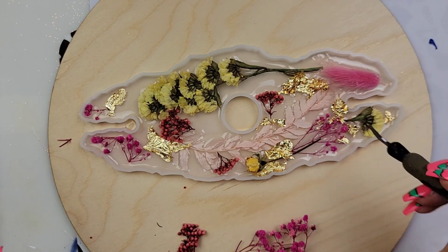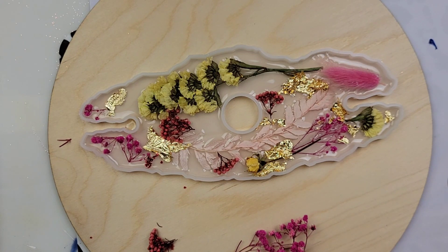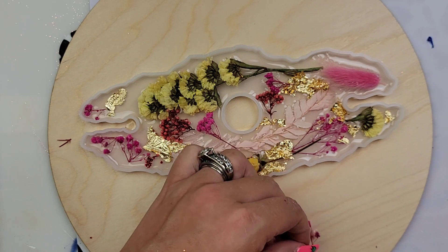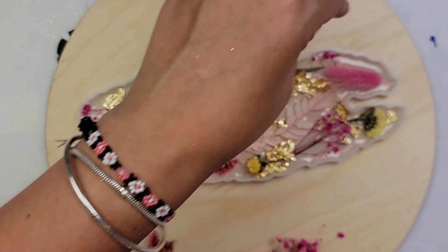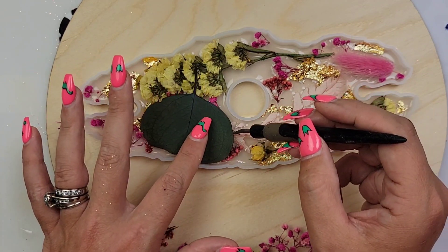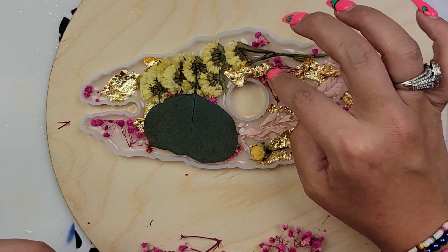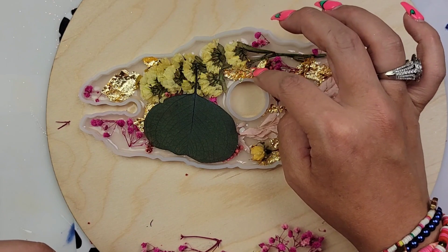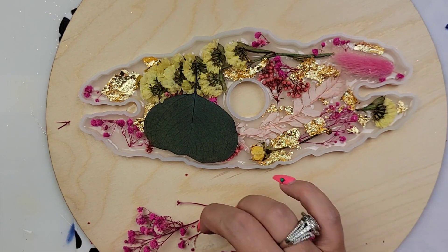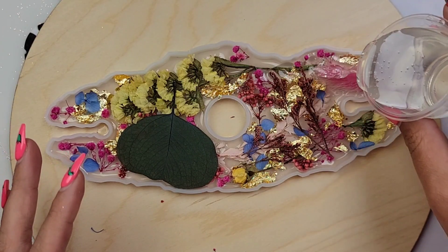Alright, so after you get your flakes and your flowers all added to your mold and you're happy with it, just let this sit and let your epoxy fully cure. After your first coat of epoxy is fully cured, we're then going to go in and fill our mold up the rest of the way. I mixed up 60 ml of medium viscosity and it wasn't quite enough, so I mixed another 15 and had a little left over. I would say about 70 ml will fill the rest of your mold up — so 50 ml the first time, 70 ml the second time, 120 ml's total.